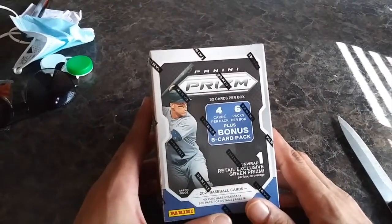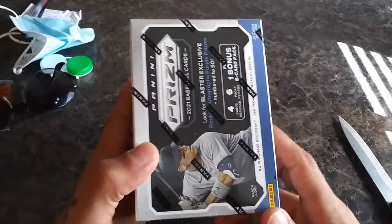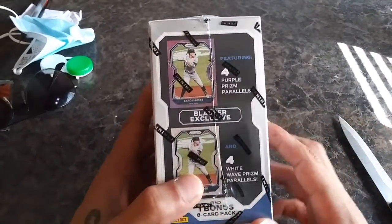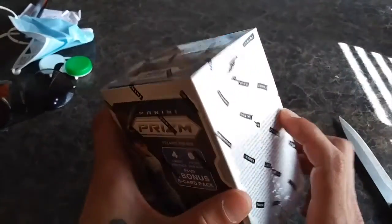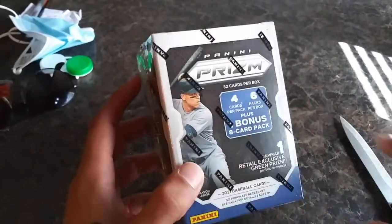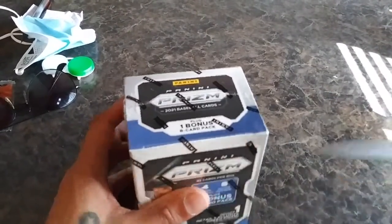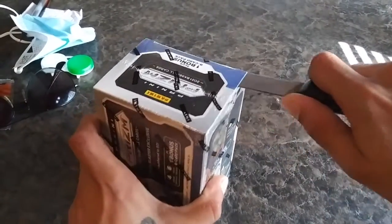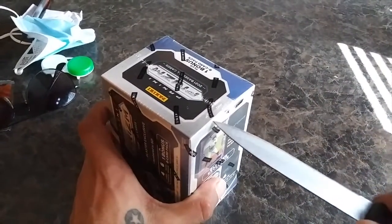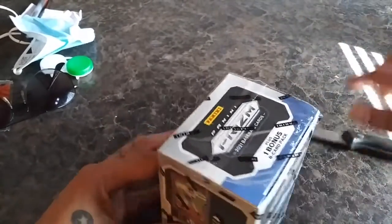All right, you see what it is — Panini Prism Baseball, found it at Walmart, a different Walmart, but thank you Walmart for this. Hopefully we can pull this guy right here or whatever other fire out of this box. Straight to the chase, let's get to it, no BS. I'm excited to open this — I haven't done a blaster in a long time, so it's overdue and I'm feeling a little lucky.